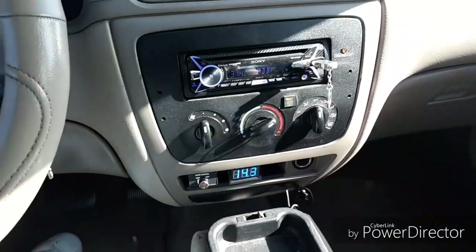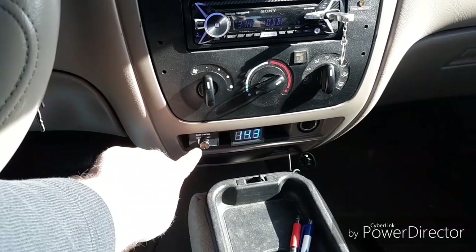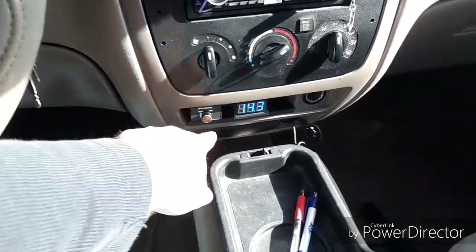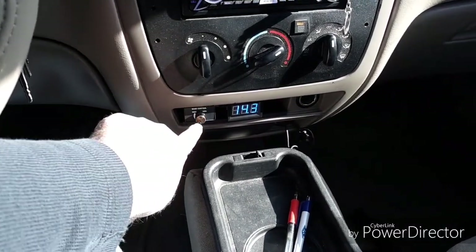I only got my gain set too high. I clip a little bit, so that's why I'm only running my bass knob at half juice. We're doing all these tests with my bass knob set at halfway — I'm not even going to touch it.